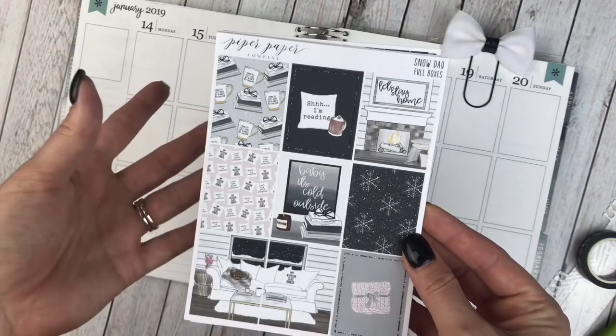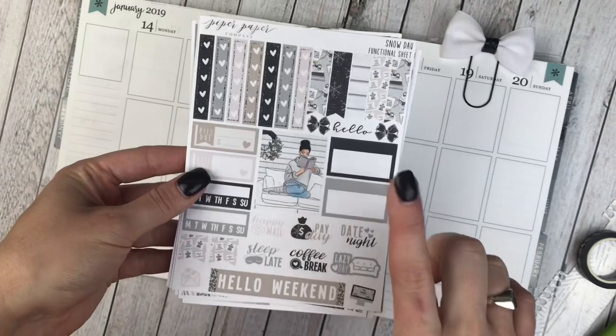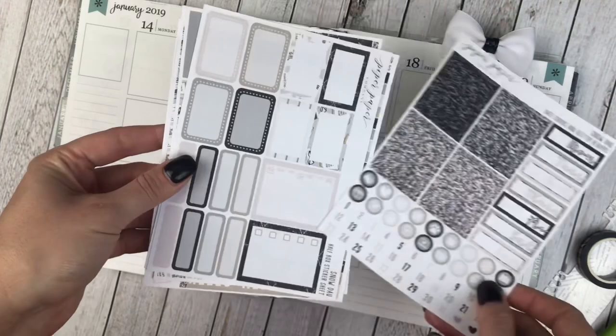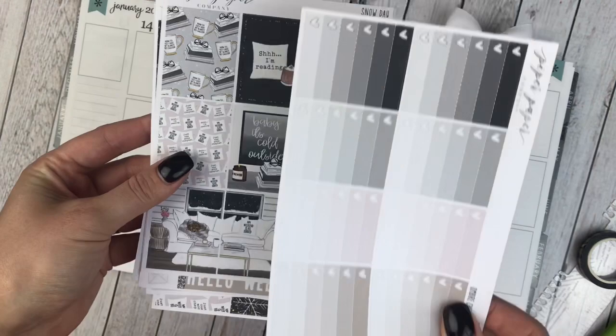These are the full boxes — I did get the full kit. I've got the checklist flags, the functional items, some scripts, an extra full box, and the weekend banner. Glitter headers, date covers, icons, and date dots. All of the boxes, little things and headers, and then the washi and washi strips.